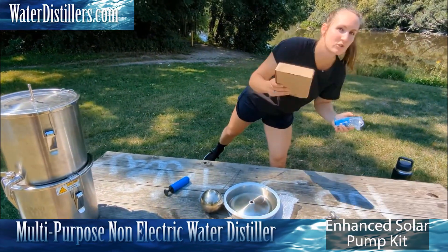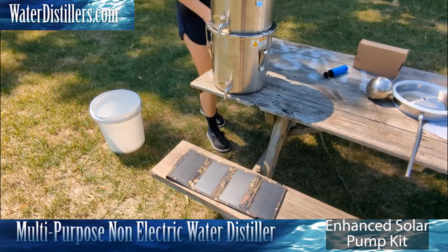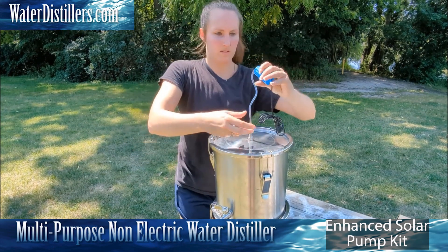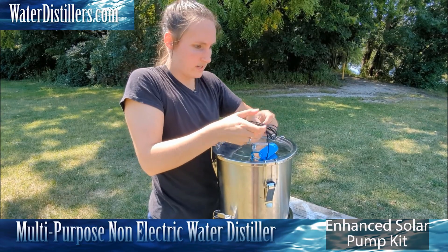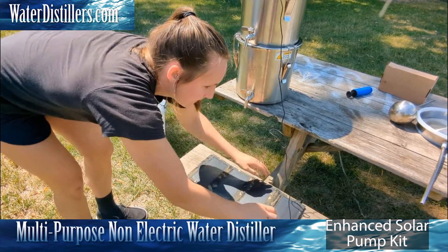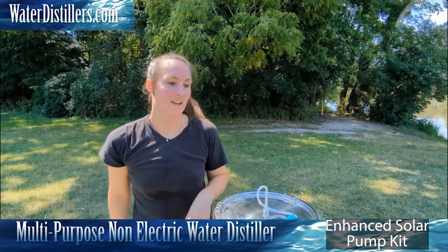I'm going to grab my solar panel and my USB pump. I'm going to put it in the sun here and then grab the pump, hook that up, screw that in. I'm going to plug this right into the solar panel, and you will know it's running with the red light. I can actually feel the pump going — I can't really hear it, it's so quiet, but I can feel it vibrating, so you know it's on.